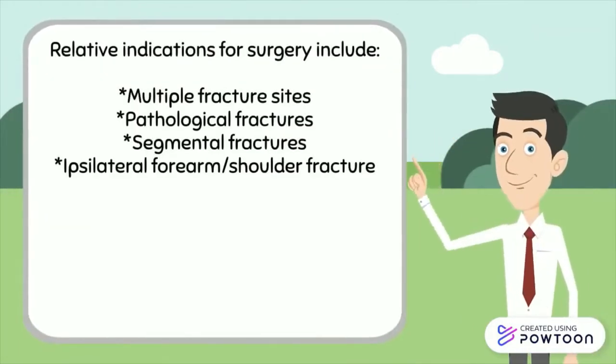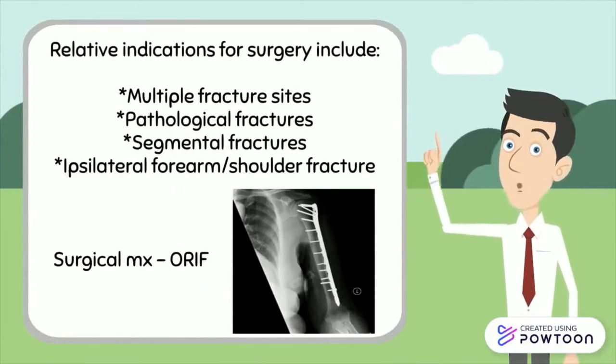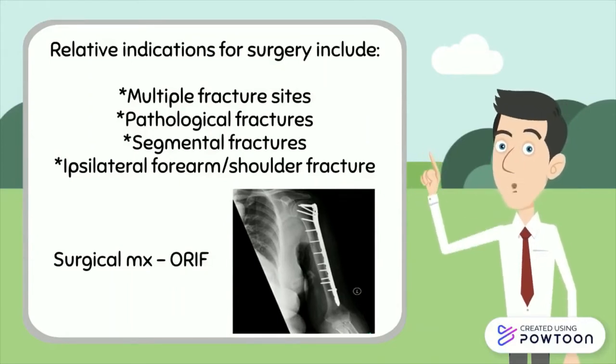Fractures for which operative management can be considered include injuries to the humerus with multiple fracture sites, pathological fractures, segmental fractures, and fractures to the humerus with ipsilateral forearm or shoulder fracture. Surgical management is often an open reduction and internal fixation using screws, plates, wires or nails.